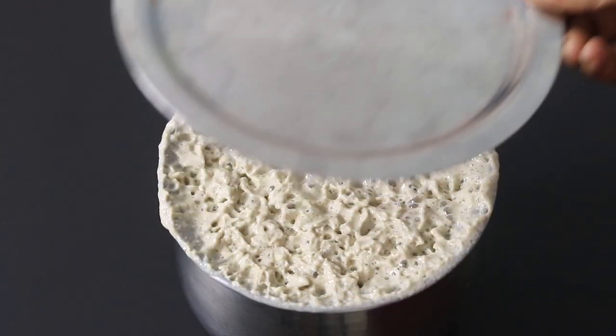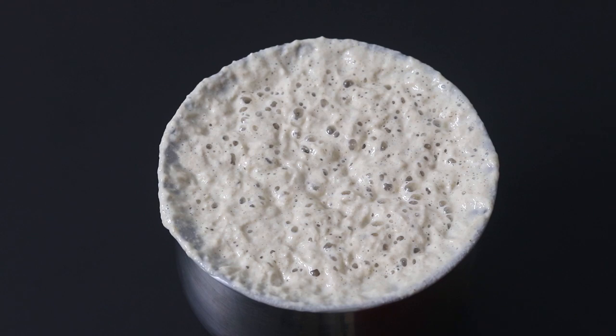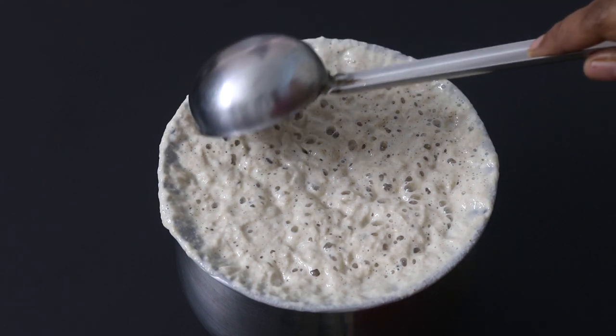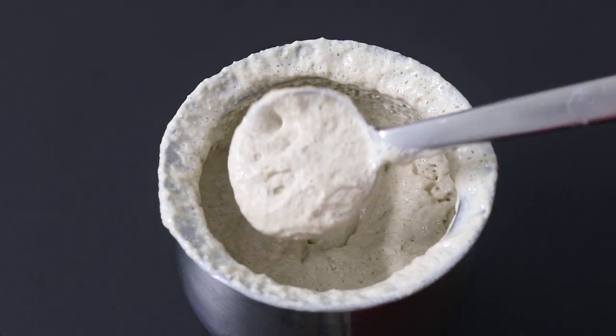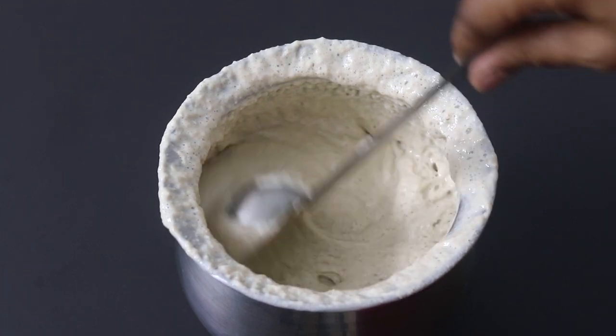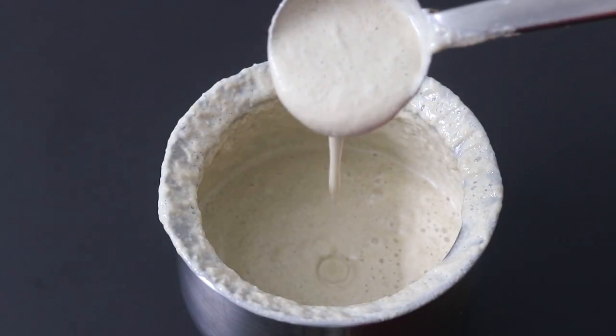The next day morning the batter has risen well and is nicely fermented. You can see how perfectly the batter has fermented — it is airy and perfectly fermented. The best thing about this batter is that it will stay good in the refrigerator for about three to four days. And now this millet dosha batter is ready.